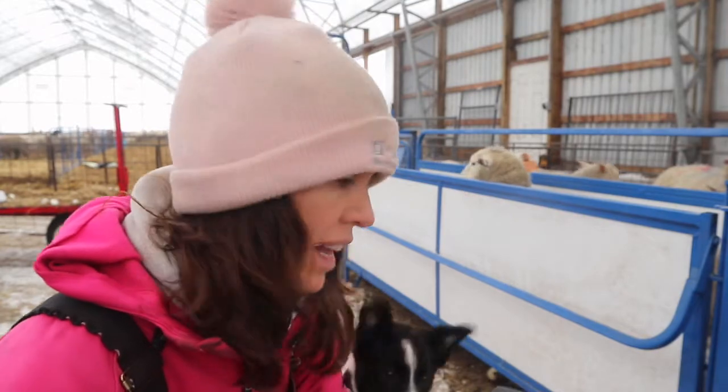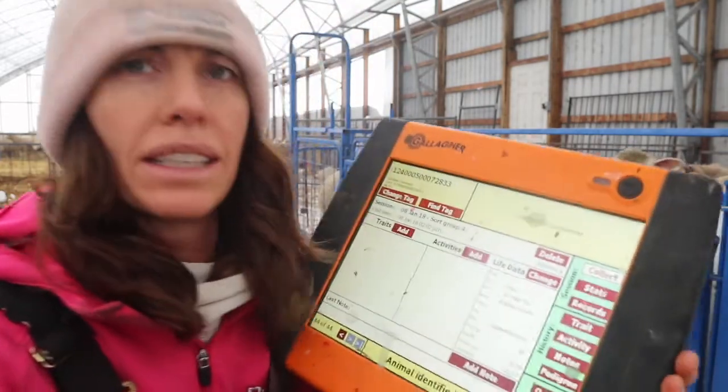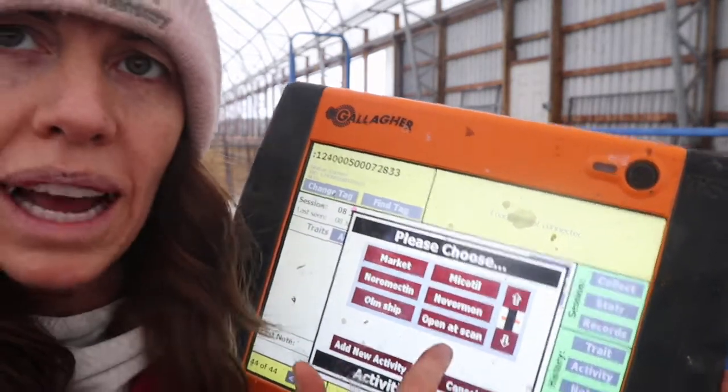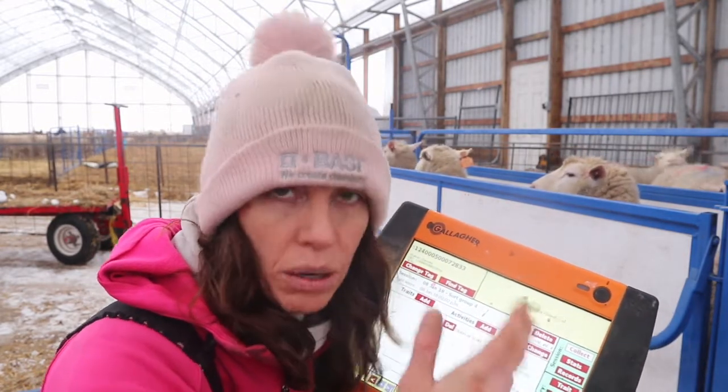That one actually was open at the last scan, so I marked her with a line down her back so I knew when I went through that she was observed. What I typically do is go to 'add' and then I have 'open at scan' down here and press that. So if she's open again and I scan her, I can go to my activity history and see that she was open today. That means she was open twice — that means she goes.